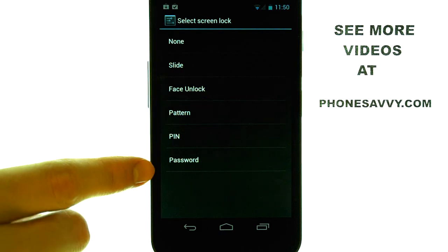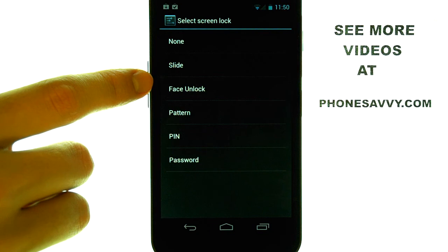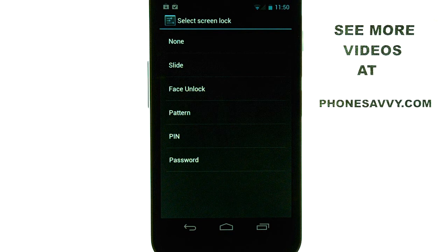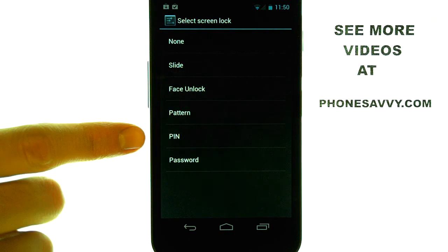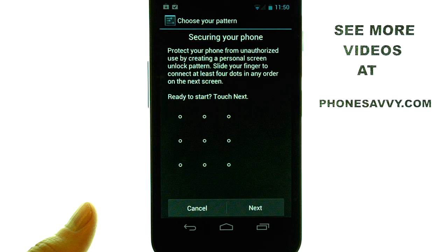we can see the different options on creating a lock code, or passcode, or face unlock for your Samsung Nexus. Select the type of password that you want to have, and it will prompt you through setting up the security on your Samsung Nexus.